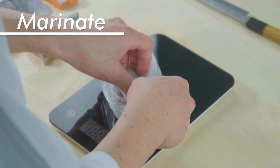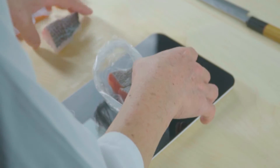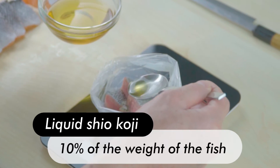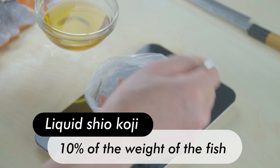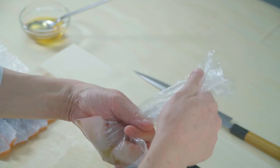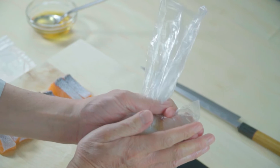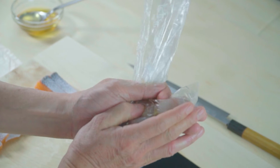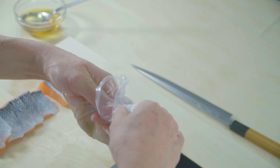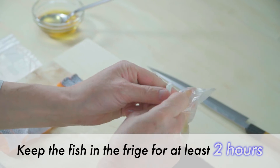Marinate. Put the pieces of fish in a cooking plastic bag and weigh the fish. Add shio koji — remember, when we add shio koji, it's 10% of the weight of the fish. Remove as much air as possible to create a vacuum state so that the marinating process works efficiently, and be sure to get the liquid all over the fish.